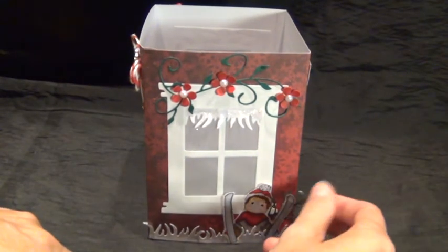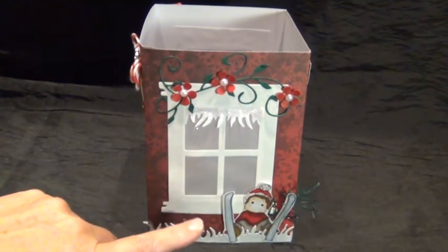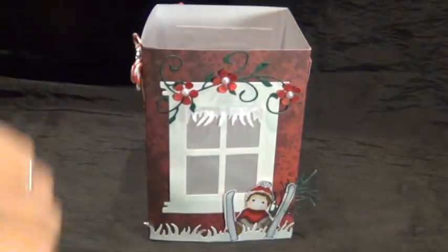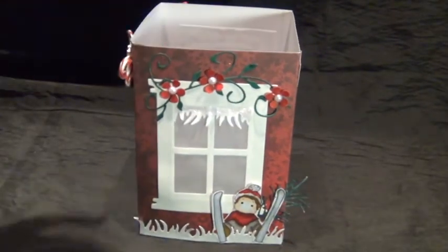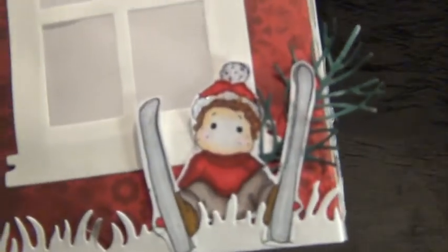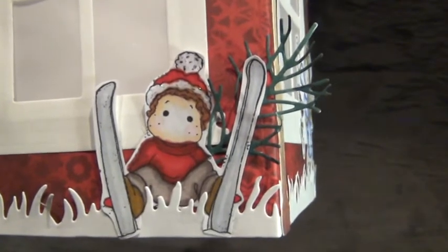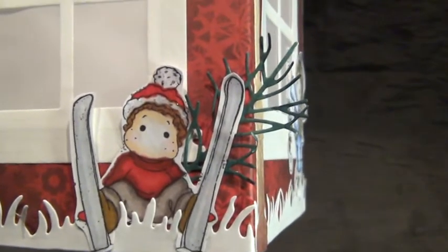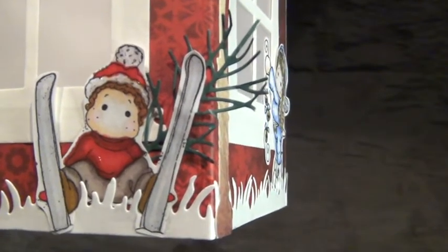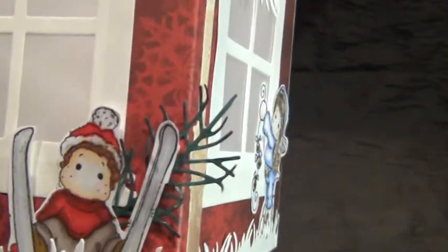Here I used a piece of vellum branch and pop dotted it — and this one got loose. Pop dotted the skis. I'll put it up to the camera. This is how I colored him — this was the first try of coloring and I tried some different techniques.